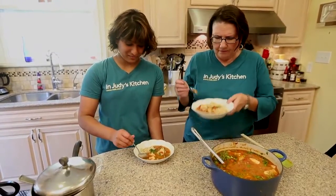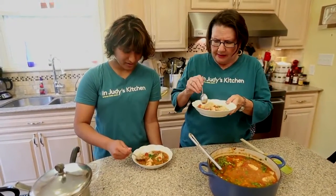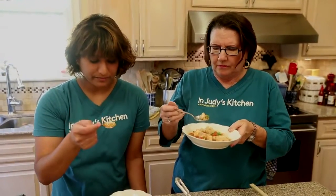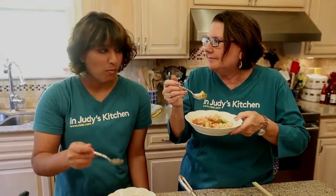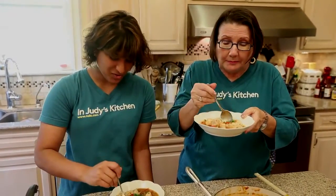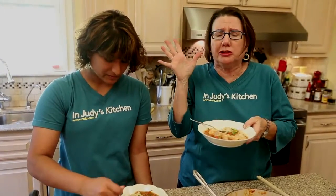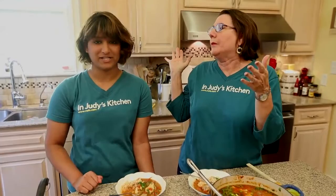It looks really good and it really smells yummy — it actually smells spicy, but it's not too hot. It's perfect, it's so good. Like I said, this is for the next person that brings you a fish — make this for them. Thank you, Cordell. This has turned out great. Thank you for stopping by In Judy's Kitchen. See you next time!